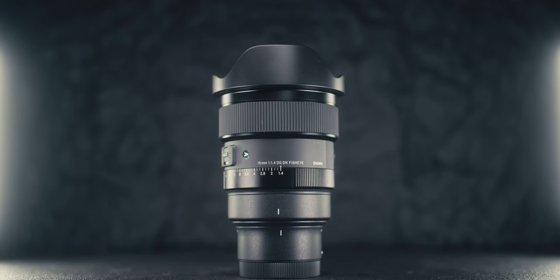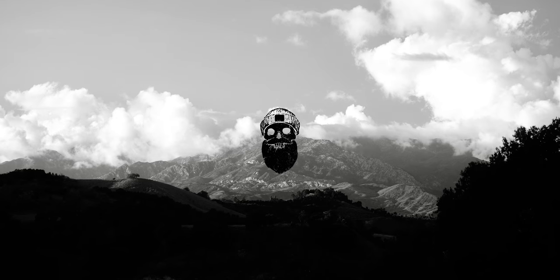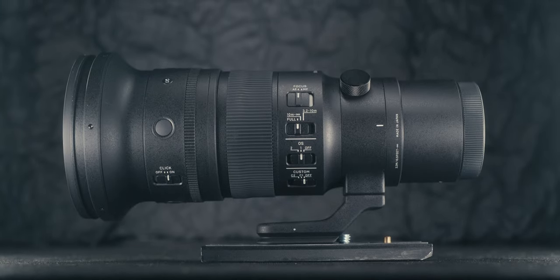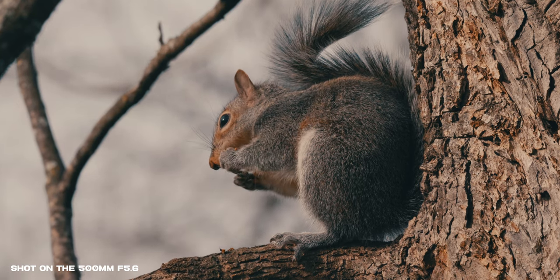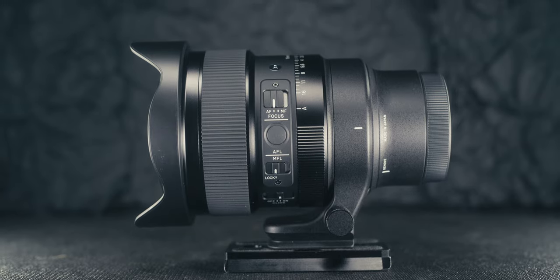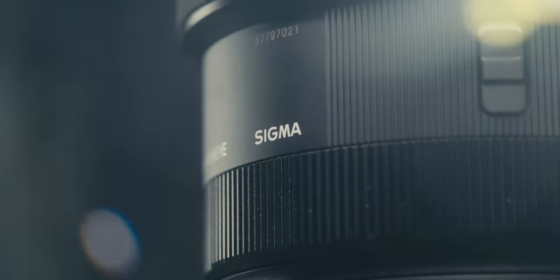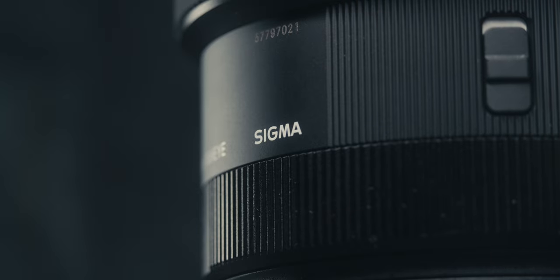Today we're taking a quick look at the brand new Sigma 15mm f1.4. Sigma just released two new lenses — one is the 500mm f5.6, and I do have a review of that lens on my channel, so check out the link in the description below. The other lens is the brand new 15mm f1.4 fisheye, and I'm going to be honest, I love this lens. Sigma did send me this lens to test out, but as always, I'm not getting paid and I say whatever I want. Let's dive in talking about the overall image performance.